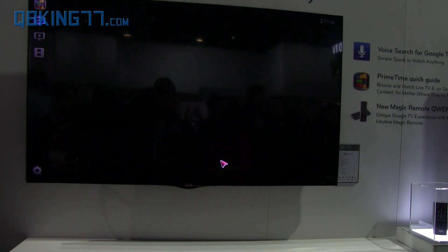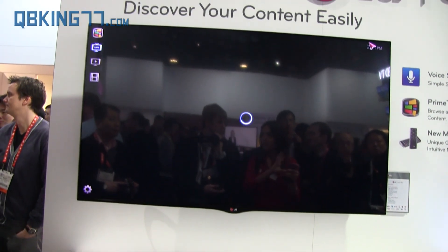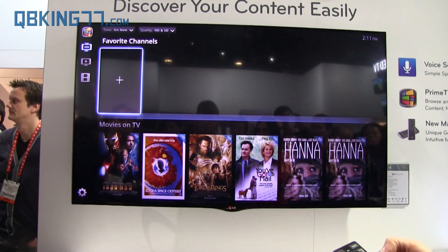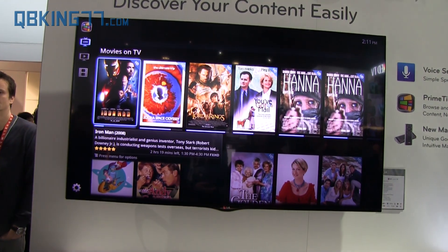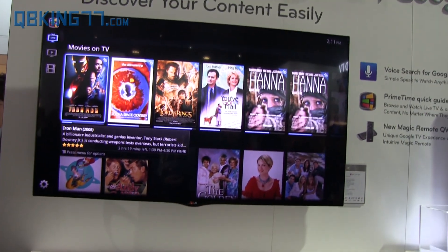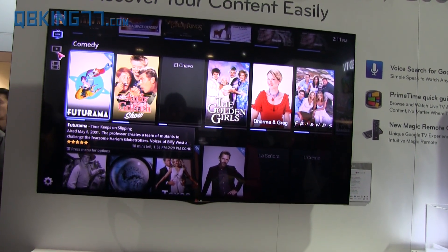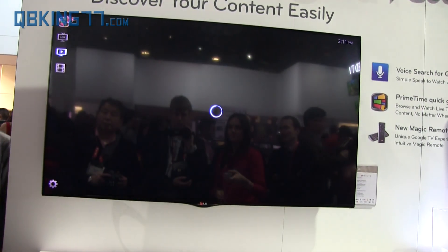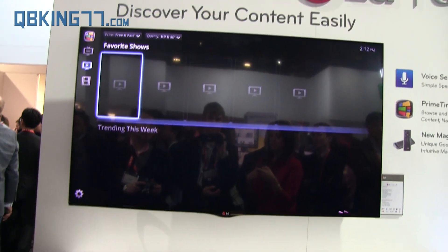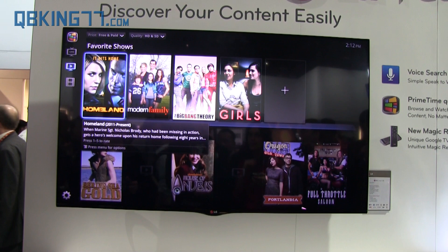This app is called the Primetime app, and it shows — my favorite one — it shows all the live movies and TV shows that are on right now. You can scroll through those and it shows the time too, so you can see exactly how much is left. Up here are all the movies and shows you can choose from. If I had one in mind, I could use the voice command or search manually.